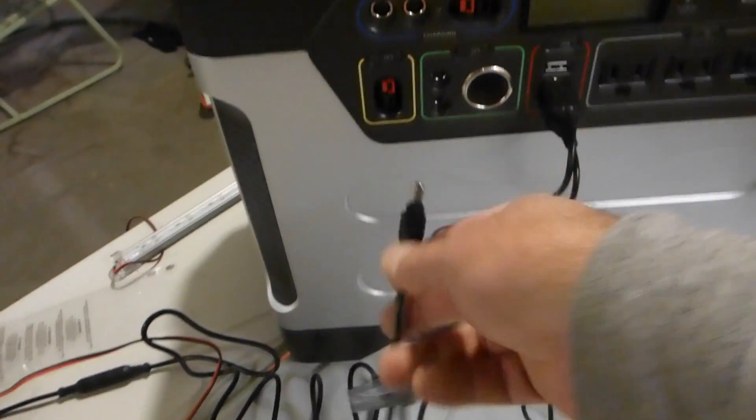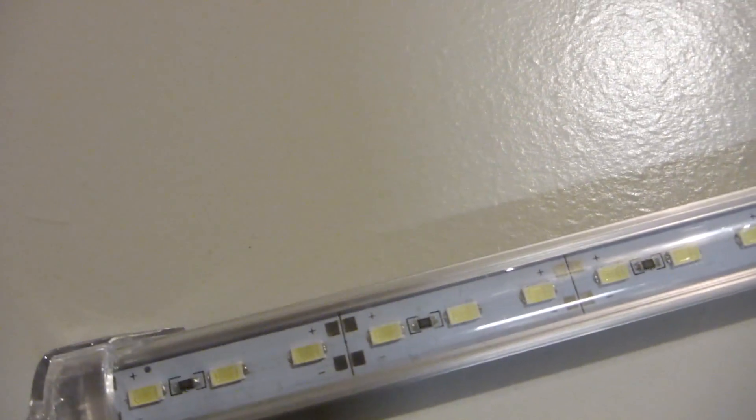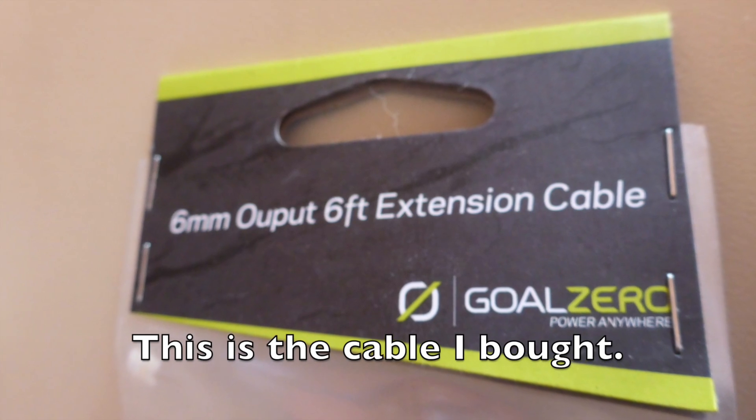That's about it for this video, and I hope that gives you an idea of what you have to go through to plug something other than a standard Goal Zero product into your Yeti 1250. Thanks for watching. Bye.